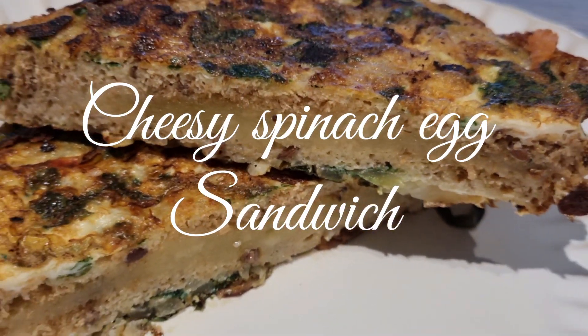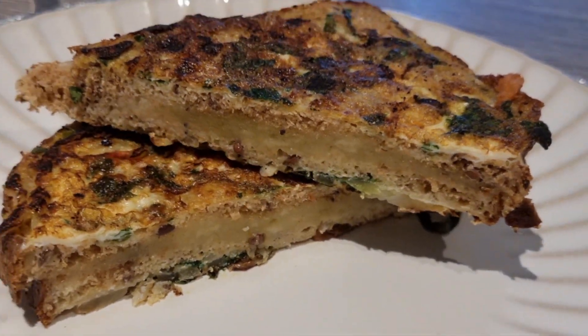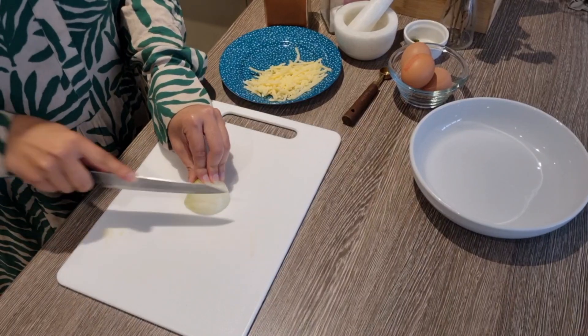Hello everyone, how are you all? Today I have a very delicious sandwich recipe. So let's start it.